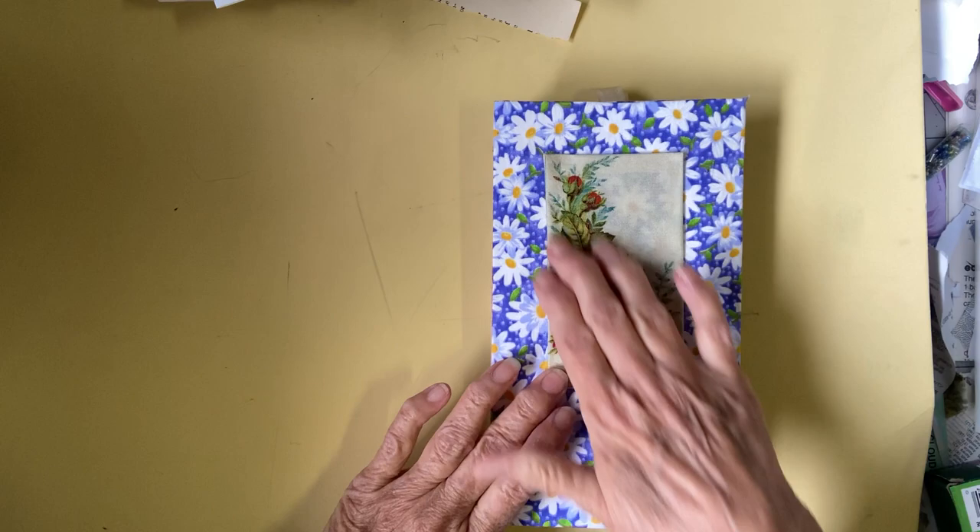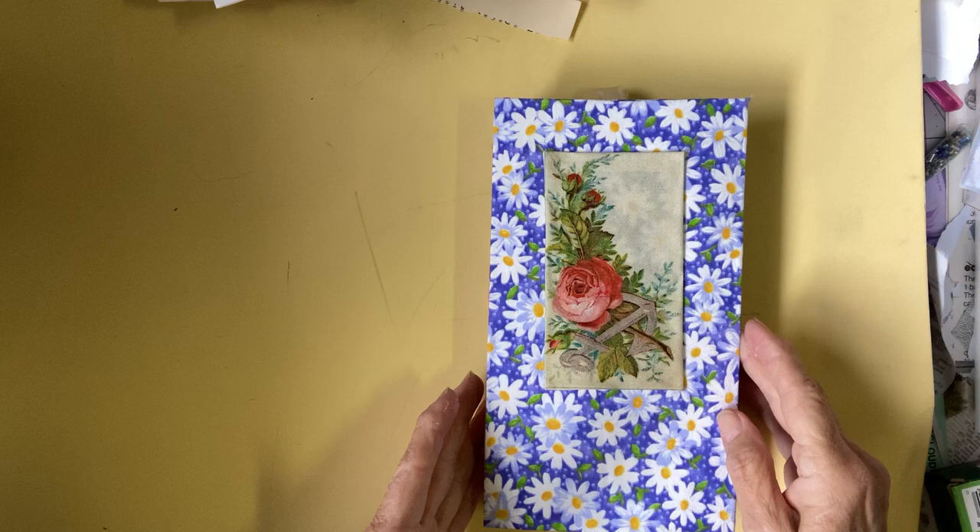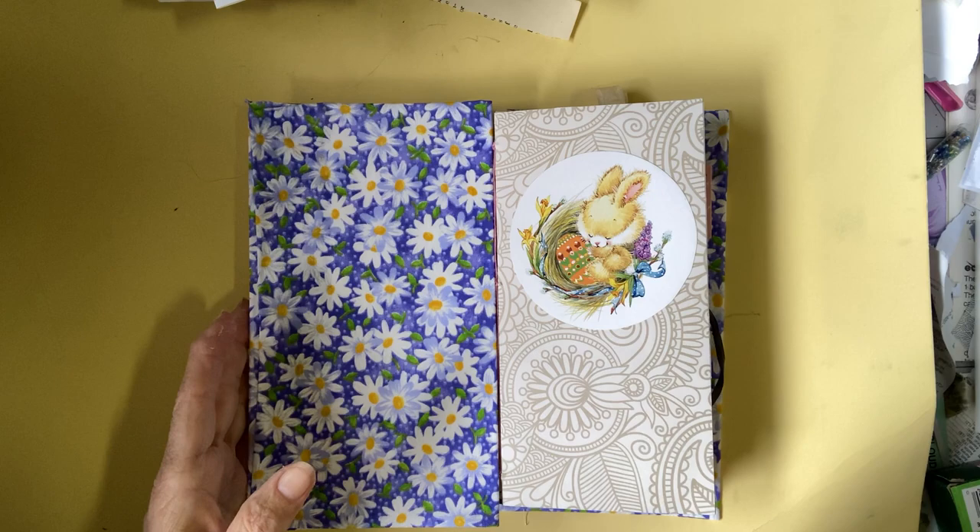This first journal — I may add more to the cover, I haven't decided — and I'll definitely be tying something around it, or putting some gold thread, something. I thought it was perfect for this.